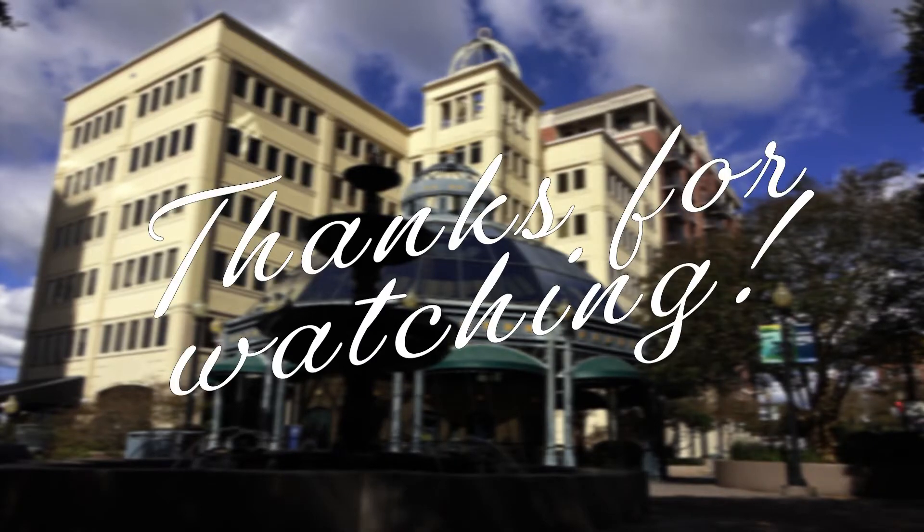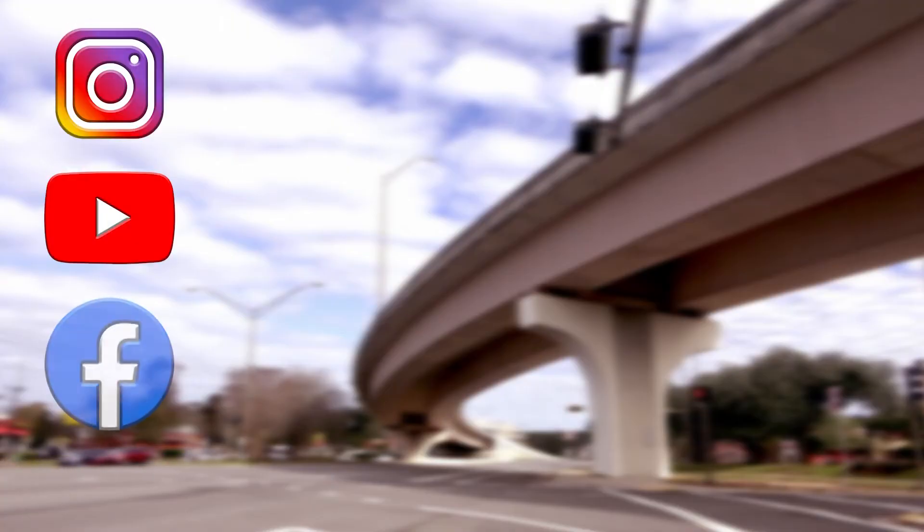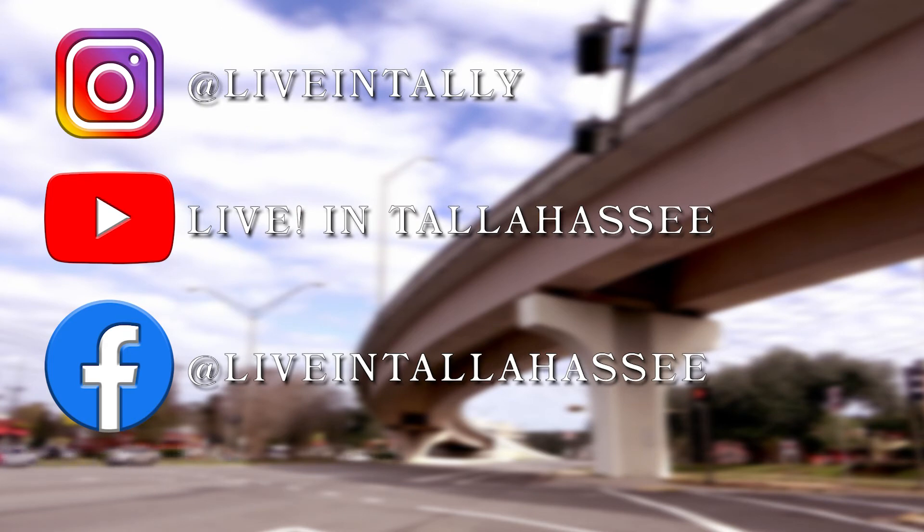Thanks for watching Live in Tallahassee. Be sure to check us out on Facebook, YouTube, and Instagram for more content. Tallahassee!